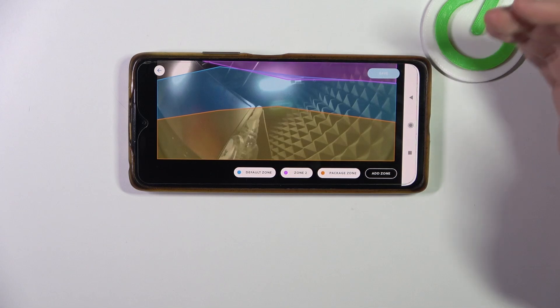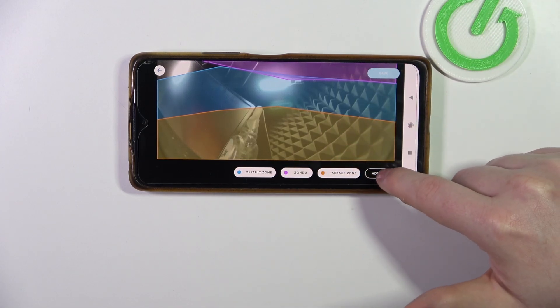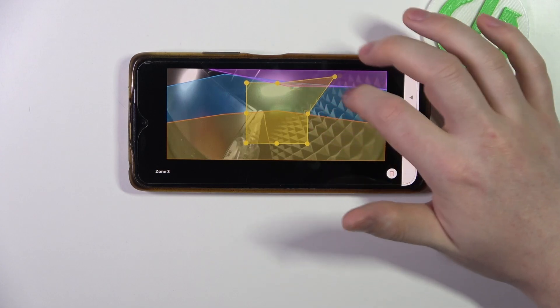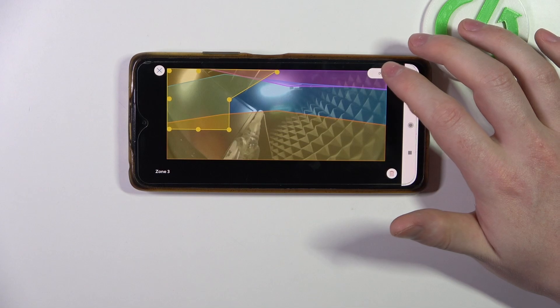The next thing we can do here is add additional zones by clicking on add zone, then you can just drag it around like that. So let's cover that one on the top left corner.